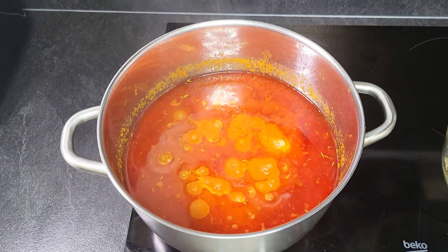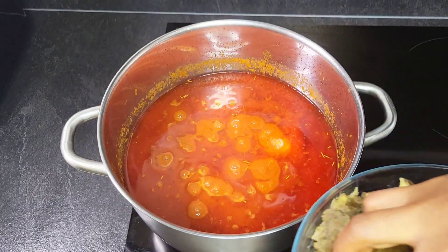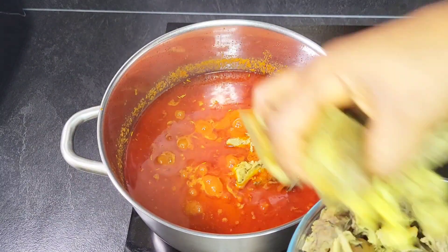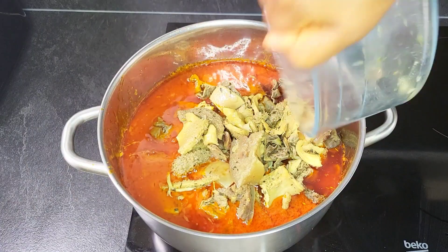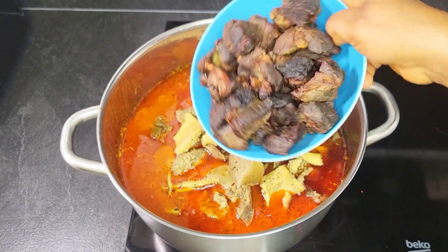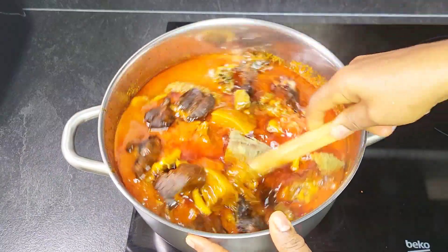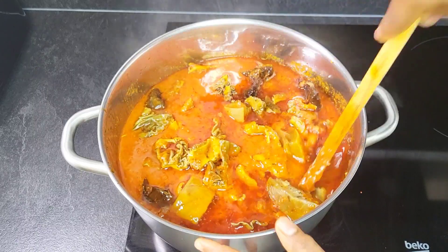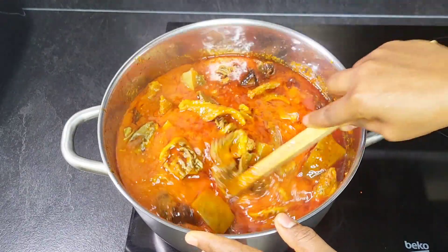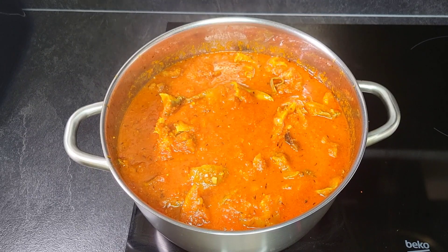The stew has been cooking for five minutes now, so I'm going to be adding the cooked meat and also the grilled beef. I'll allow it to cook for five more minutes, and then it's done.